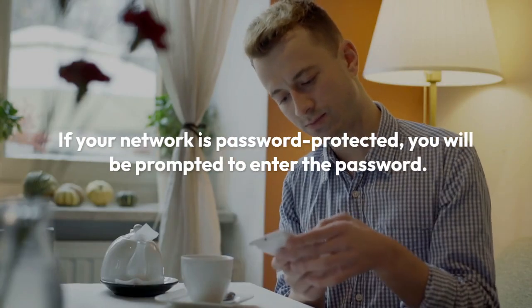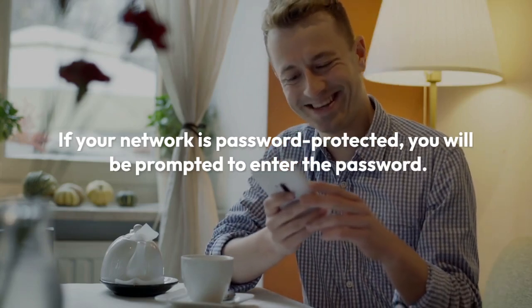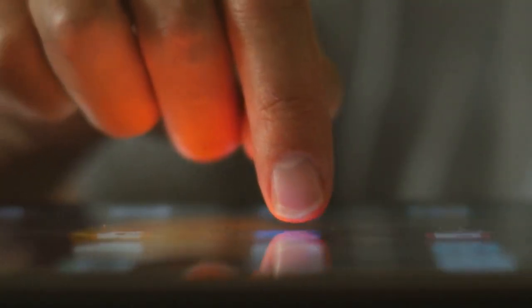If your network is password protected, you'll be prompted to enter the password. Carefully type your Wi-Fi network password. Make sure you double-check the password for typos, as incorrect entries will prevent connection.